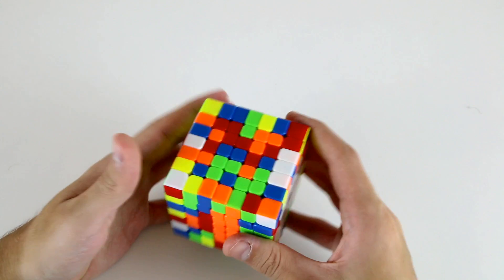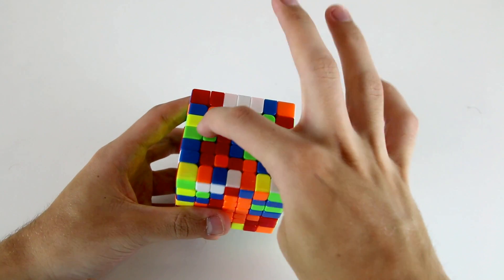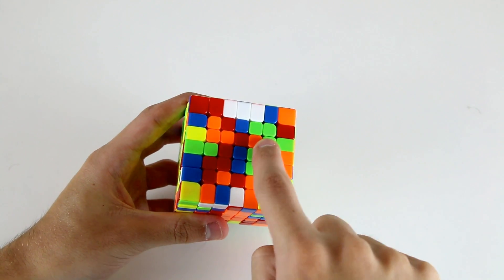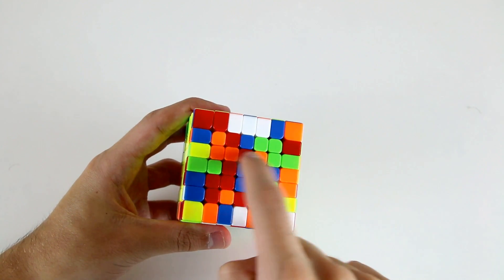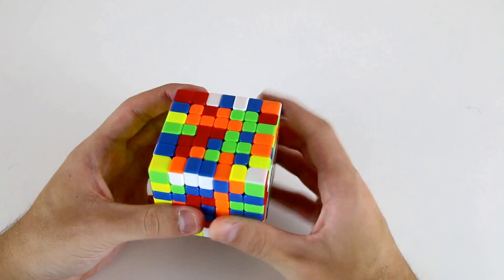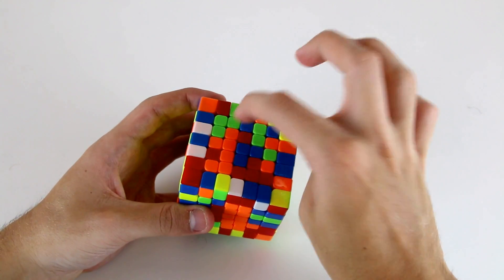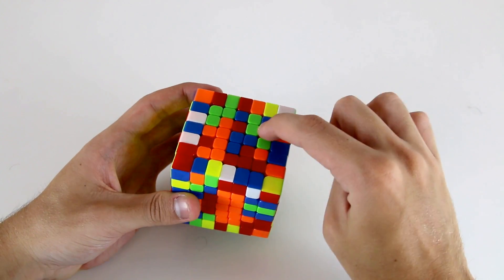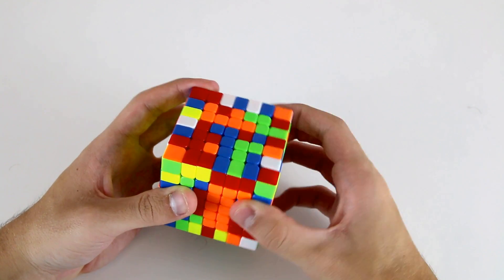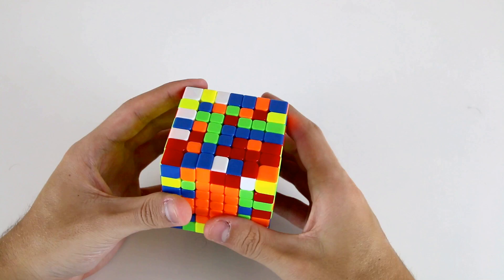Now I'm going to build another inner 1x5 bar — so I've got these three pieces and this one, so I can slice it, move it across, slice back. Now I need to find an oblique center to put in this position, and I can use this one like so, and then move it back down.